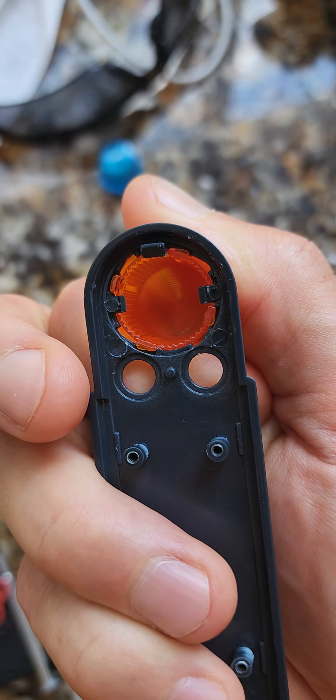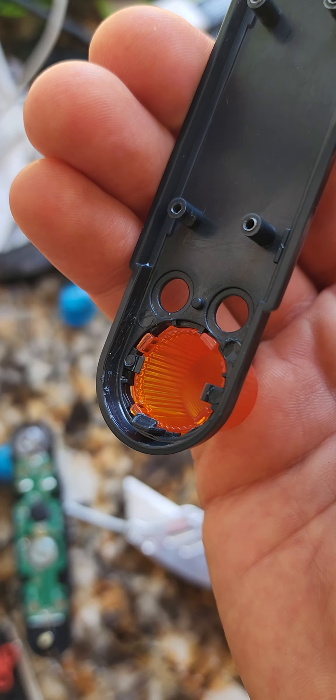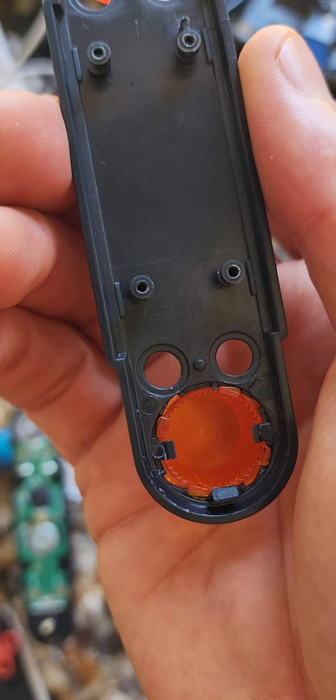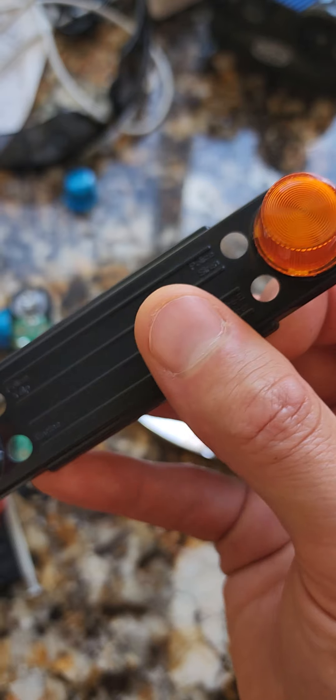After working it back and forth, eventually it loosened up so I can use my fingers. I wouldn't have even thought to use pliers on these things to untwist it. Basically it's not a perfect mold of plastic, and using both hands I couldn't pop it back out.